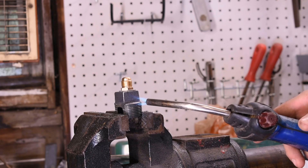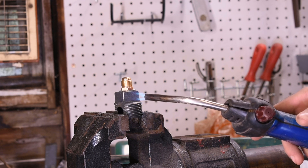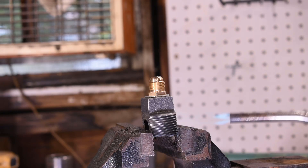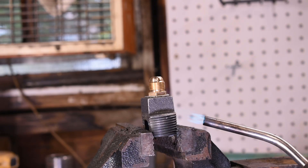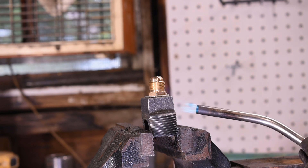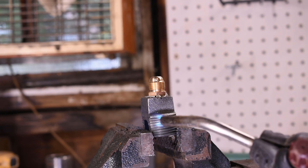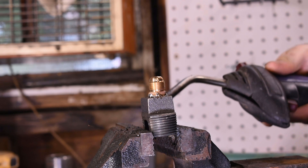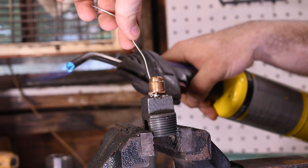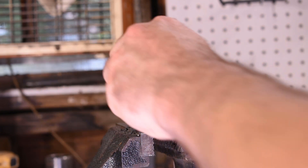Hold the flame there and angle it — you'll know when you're melting the silver solder because you're going to see it start bubbling. Keep the flame going underneath. Go from one side, hold it for a few seconds, and start seeing some bubbles from the flux. The solder is going to start flowing — make sure it's melting all the way around. Then use just a dry rag to smooth it out.